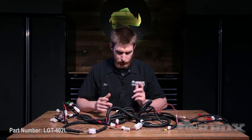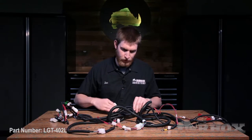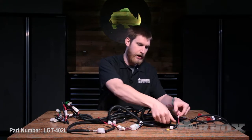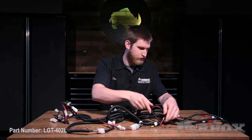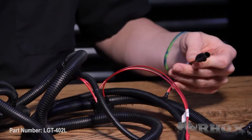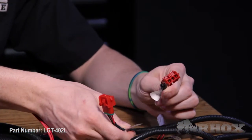The rest of the harness is basically just the same as the LGT-393. We have our horn connector, our turn signal connector, our positive and negative battery connections, and then at the rear of the harness, we have our 12-volt auxiliary connections and our driver and passenger tail light connections. Now I'm going to hook the harness up to a 12-volt battery off-camera, and then I'll show you how the accent lighting kit works.